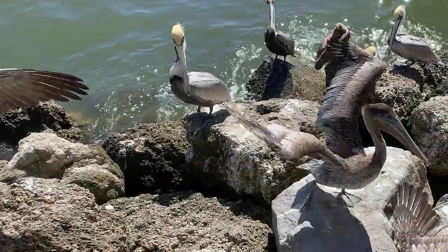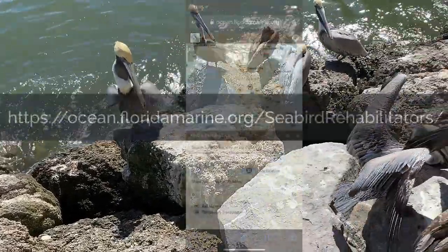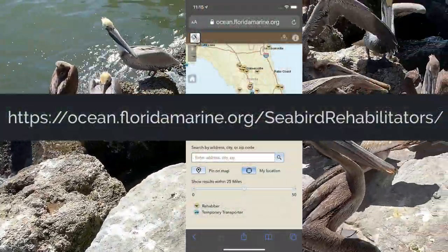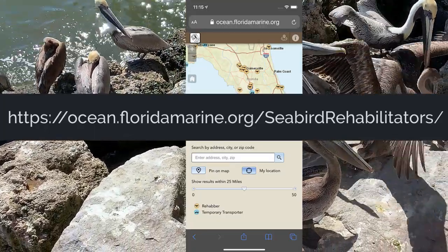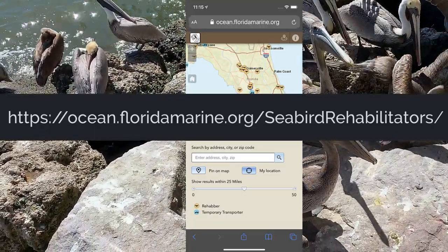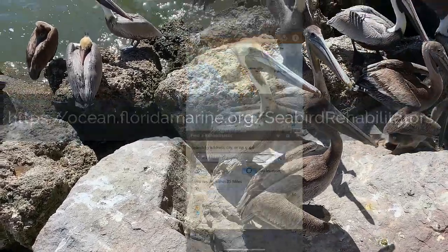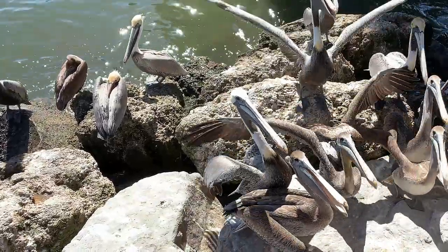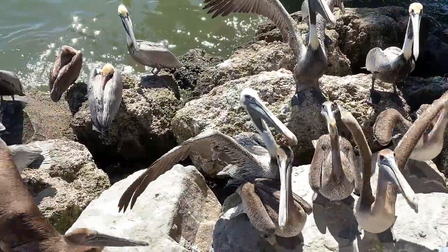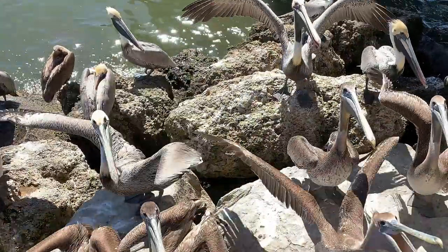If you are not able to rescue the bird yourself, do not just cut the line. Instead, open the Seabird Rehabilitators and Transporters app on your phone to find the closest contact to your location who can help or advise you. They will probably ask you to remain with the bird until help can arrive. If you're in a situation where you cannot reach a rescuer or they cannot reach you, and if you're comfortable doing so, you can rescue the bird by yourself performing the steps shown in this video.